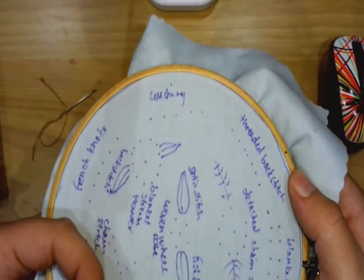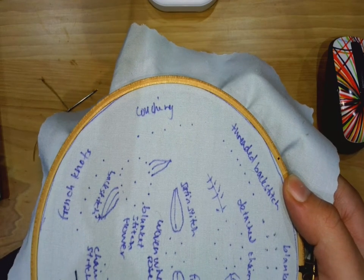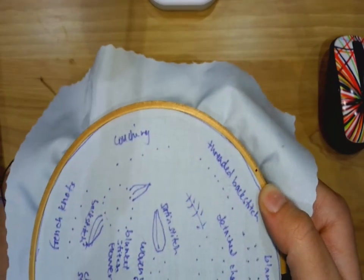Alright, now we're going to do couching, another outline stitch. This is probably the easiest stitch if you wanted to do some complex lettering, because you're going to need two needles.